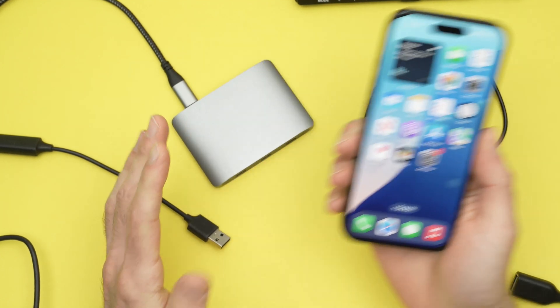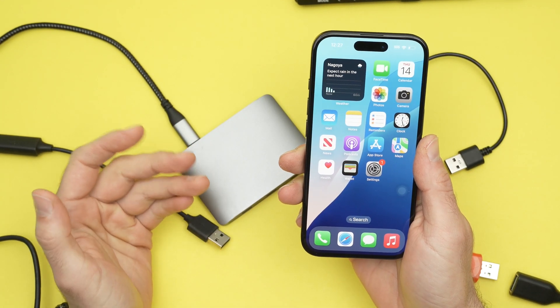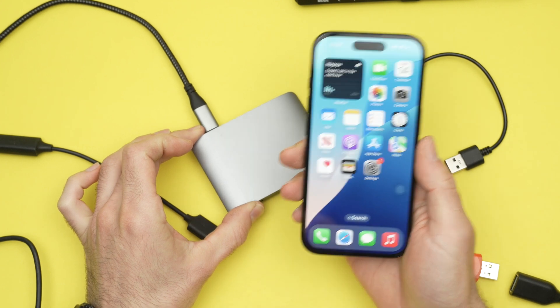In this video I'll show you how to use a USB hub with your iPhone 16, 16 Pro, and Pro Max. This way you can connect many devices at the same time on your iPhone. So let's get started.